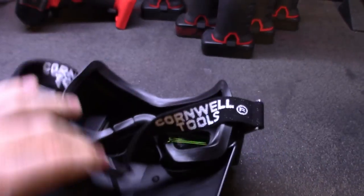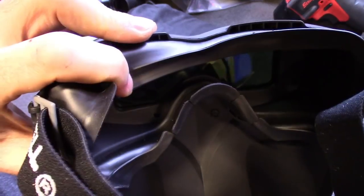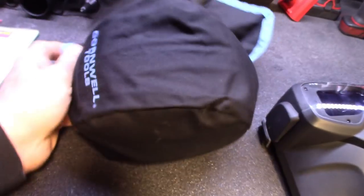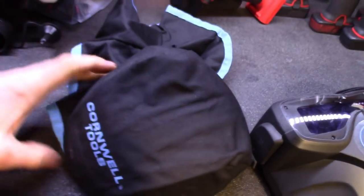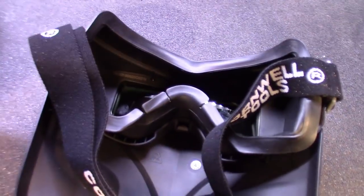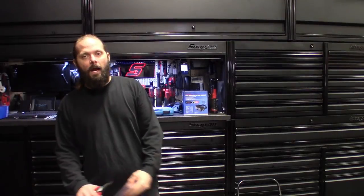The part number for the Cornwell auto-darkening welding goggles is FFG-32007. I want to say Miller probably rebrands these for Cornwell and Snap-on. It's got a true color lens, good for MIG, TIG, MMA, grinding, plasma, and oxygen cutting. It also has a protective top so you're not bumping your head on rack arms. Note: if you wear glasses, this will be trickier than a full face mask.